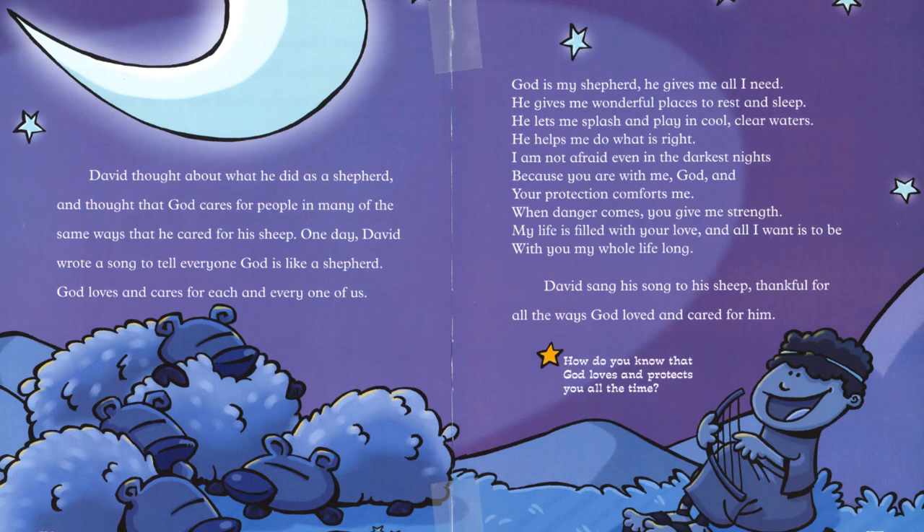Your protection comforts me. When danger comes, you give me strength. My life is filled with your love, and all I want is to be with you my whole life long. David sang his song to his sheep, thankful for all the ways God loved and cared for him.